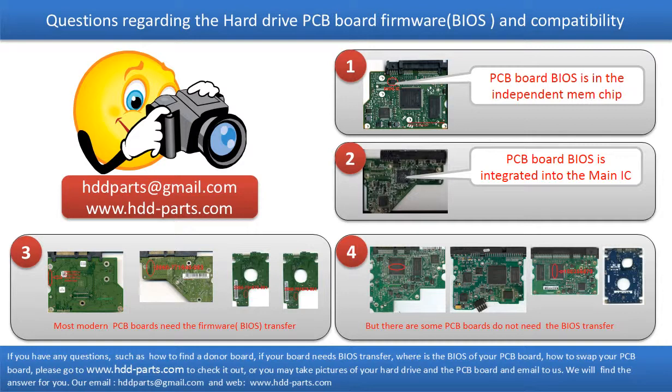The third picture shows some of these PCB boards. But there are some PCB boards that do not need the BIOS transfer. As long as the donor boards are identical with the original boards, you can swap the boards directly. The fourth picture shows some of these kinds of boards.